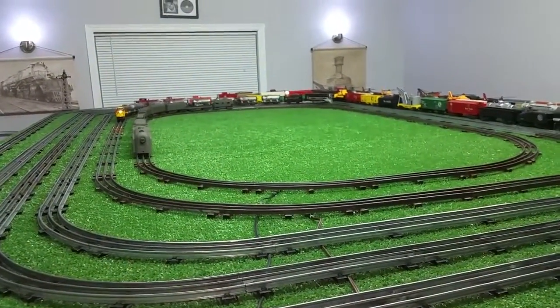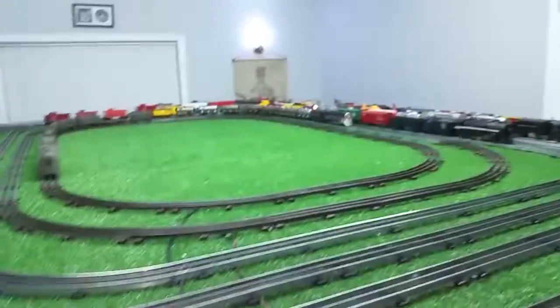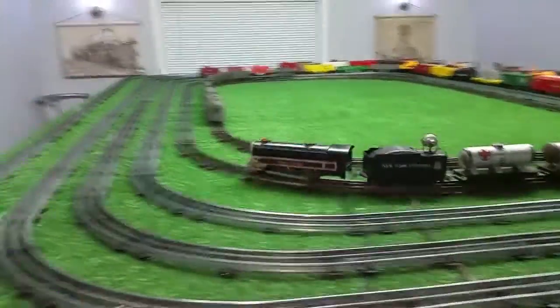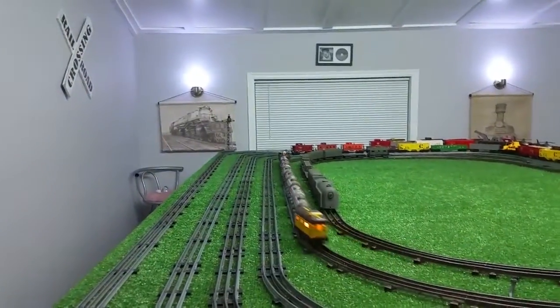There's reverse, there's forward. I'm going to set this about halfway, so there's about 25 watts of power. And that's as fast as this locomotive is going to run on that amount of power.